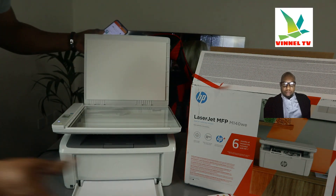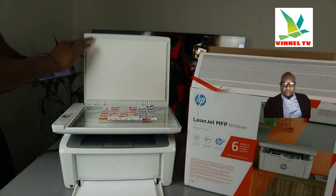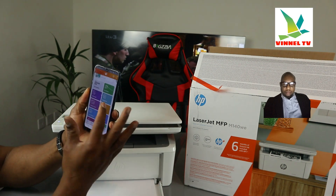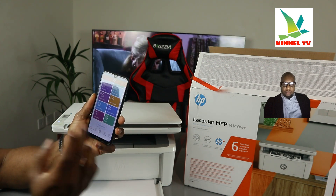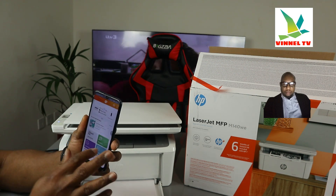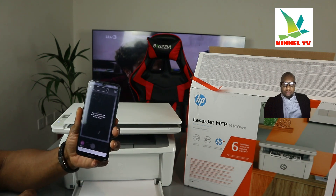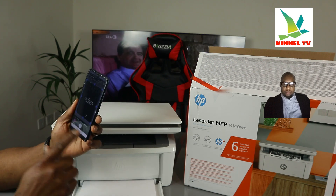Now, for the documents you want to scan — your passport, ID, or any document — stick it on top of the scanner and close the scanner. Then go back to the HP Smart app. In the HP Smart app you can see shortcuts for mobile, fast camera scan, help and support, print photo, print document, scan, printer scan, and copy. Make sure you register your account with HP Plus, and the app will show 'ready to print' at the top.